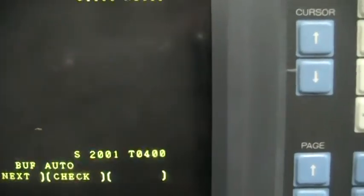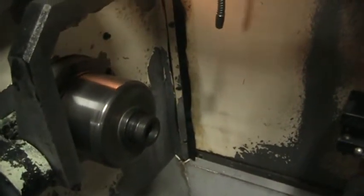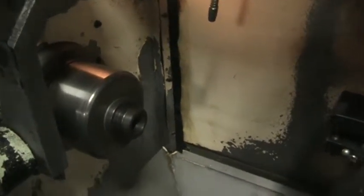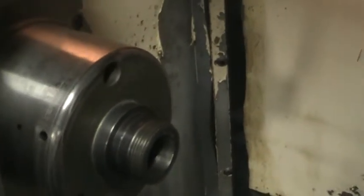Running at 2,000 RPM, up to 3,000, then up to 4,000, and then back down to 0.